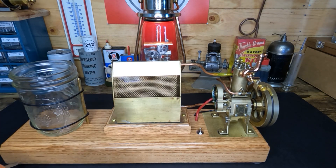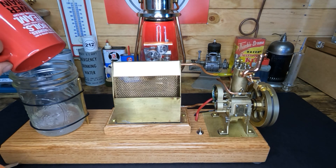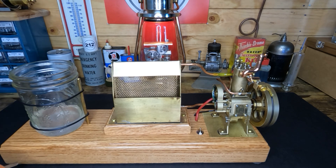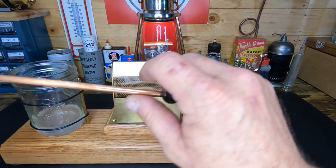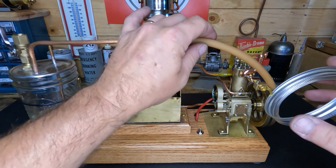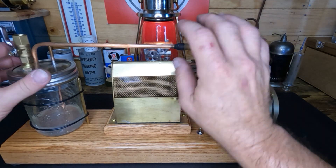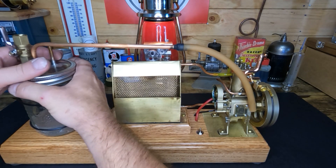There it is - it just sits right in between them. We'll dump our Everclear back in here. Keeps me from washing my coffee cup too, I guess. All right, let's get this all put back together, get it hooked up, and see if we can get it to run.